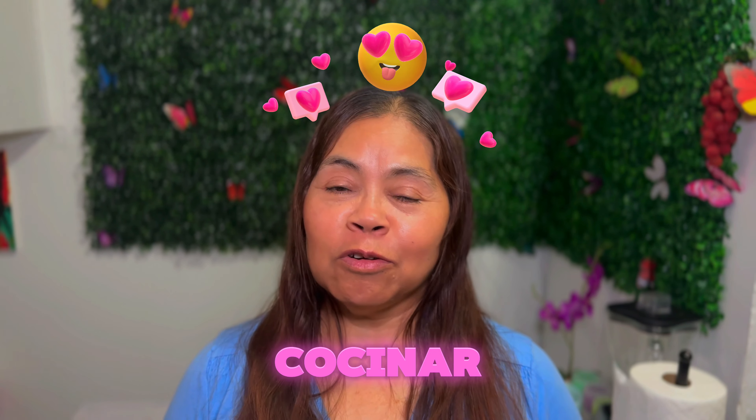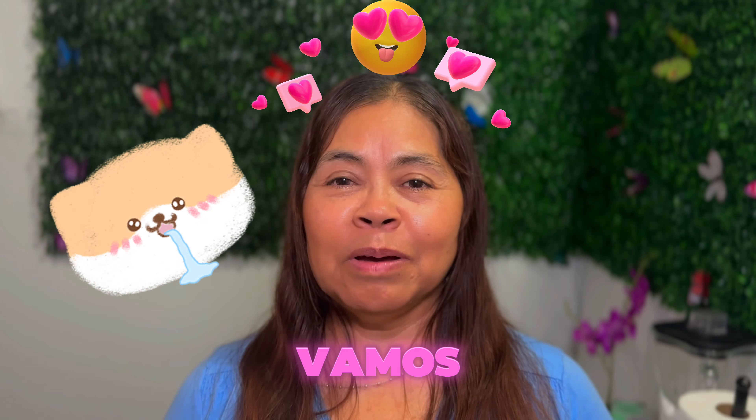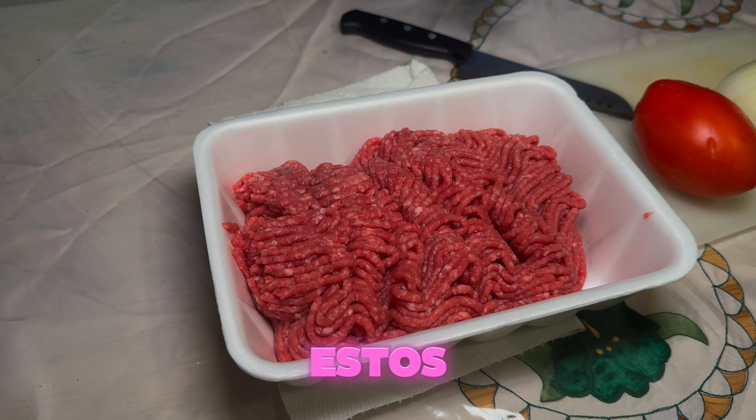Hola, hola mi linda gente. Vamos a cocinar carne molida guisada en tomate. Vamos a la acción. Estos son mis ingredientes.